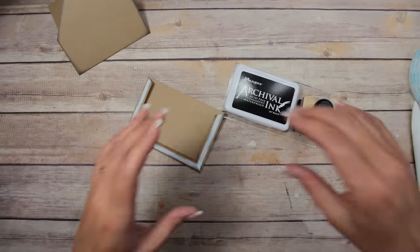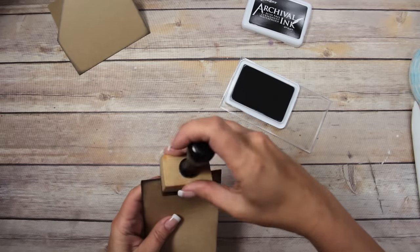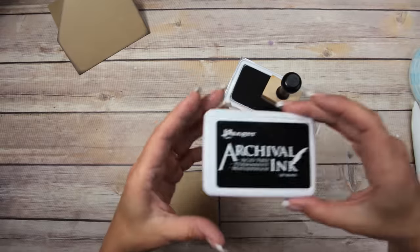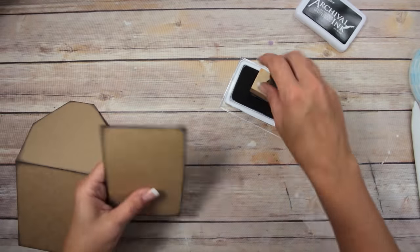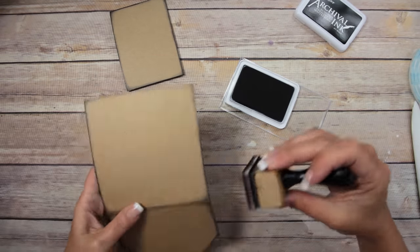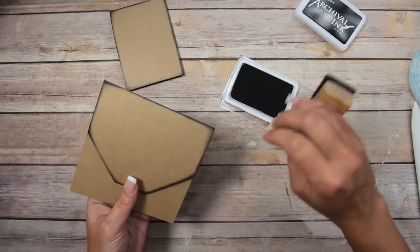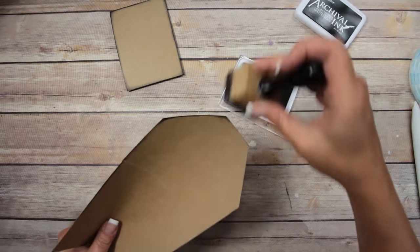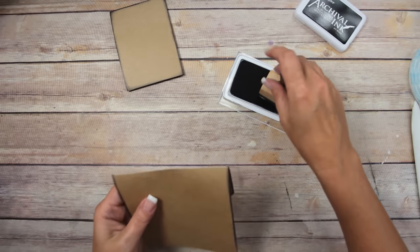Back to what I was doing — you need to ink your edges. I need to get a new blending foam; this is Archival Ink in Jet Black by Ranger. Ink all your edges. You will see all sides of this, so you want to get the inside to a certain point, because your pocket is going to cover a little bit. Do not put it together yet.